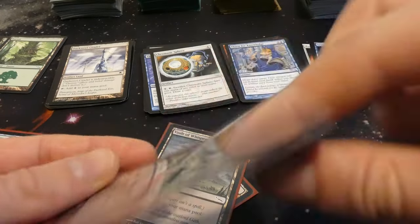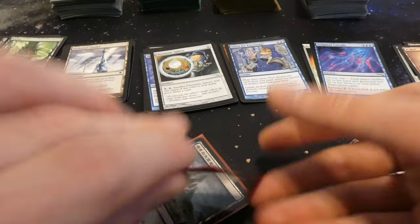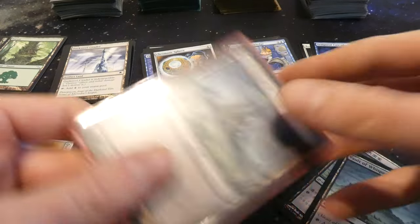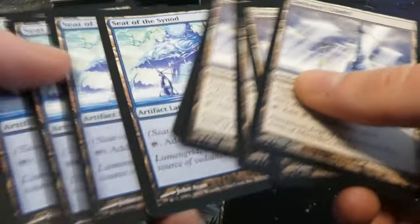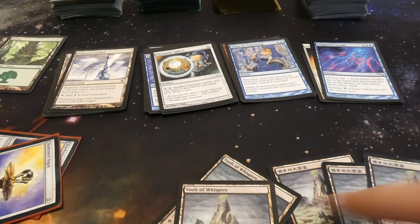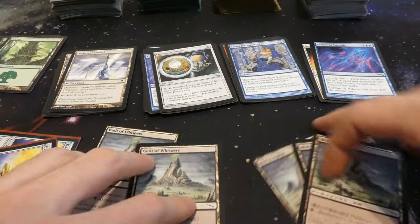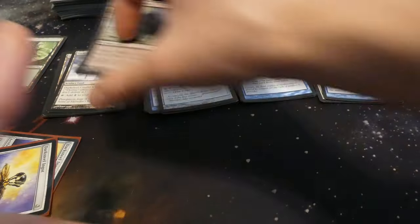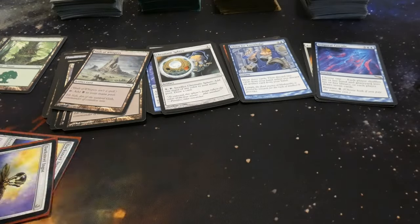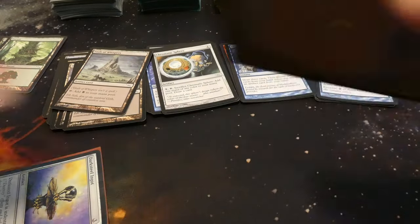More Vault of Whispers — three of them are foreign language. There were actually five of the Vault of Whispers in this collection, so this deck was technically not legal — you can only have four copies. And then two more Darksteel Ingots, so we have a playset of those as well.